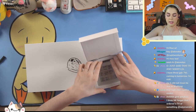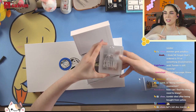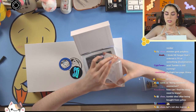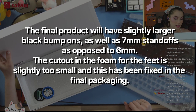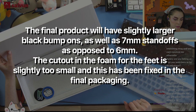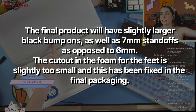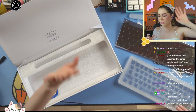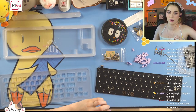Here is our case — there's our little engraving, looks really nice. The acrylic cut is actually really nice. Note: the final product was slightly larger with black bonbons and 7mm standoffs instead of 6mm. The cutout foam for the feet is slightly too small — this has been fixed in the final packaging. I like how they gave a sticker listing changes already made for the full run.